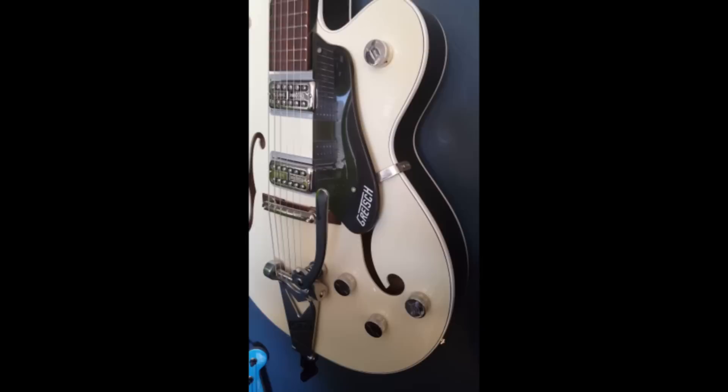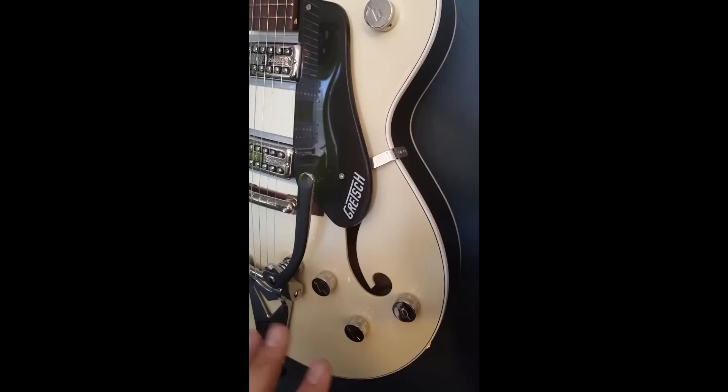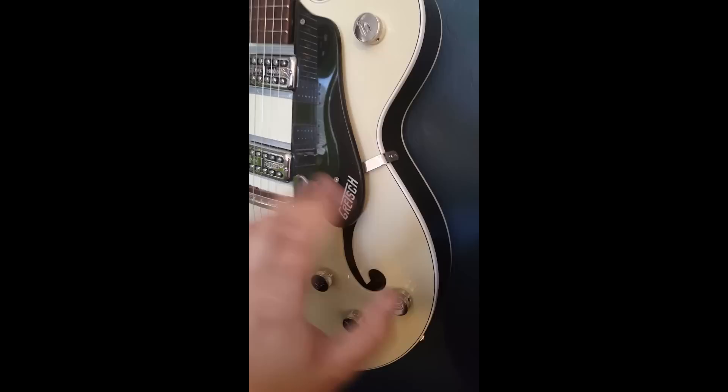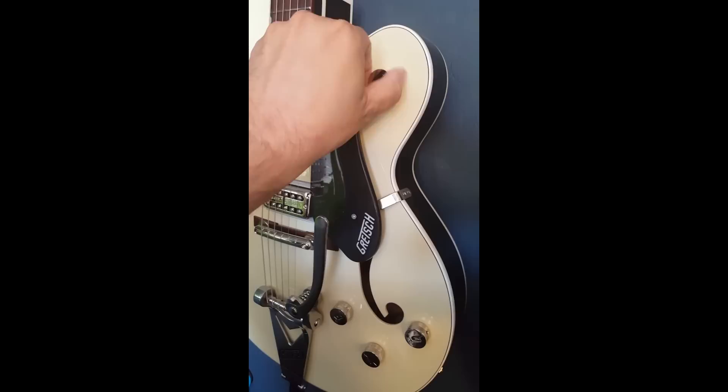Another amazing trademark of Gretsch guitars is the overall master volume. They use two volume knobs and a tone knob, then give you one master volume to control it all. That allows you to set individual volume controls for each pickup and not worry about it as a gigging musician on stage. When you're ready to end the song you can use the master volume to turn it all off, and when you come back all your settings have been left alone — a very unique feature compared to Gibson's two-volume, two-tone concept.